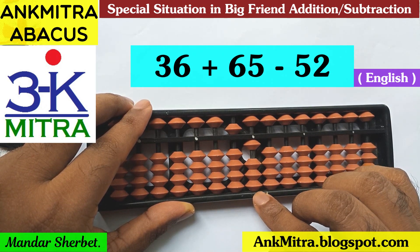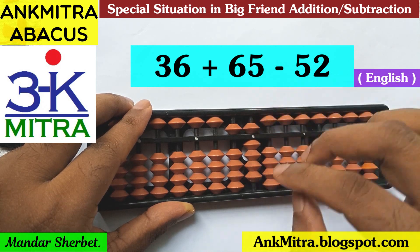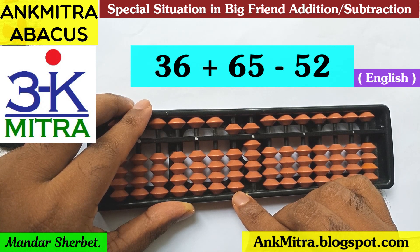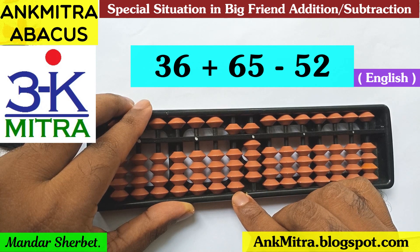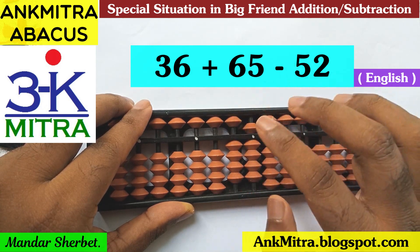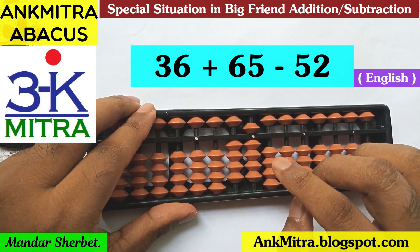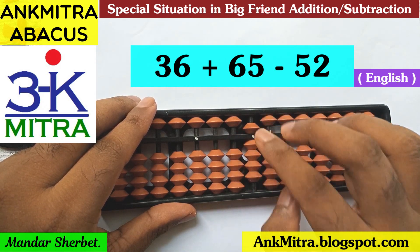So we'll use the big friend formula of minus 2, which is plus 8 minus 10. For plus 8, I'll add 8 here. Coming to the tens place for minus 10, I'll use the applicable minus 1 formula — this time using the small friend formula, which is plus 4 minus 5. The subtraction of 52 is finished and the final answer is 49.